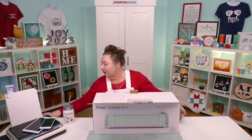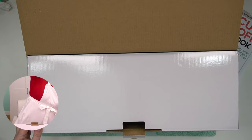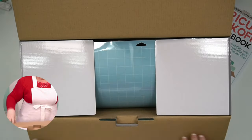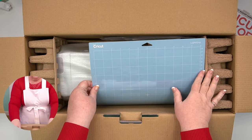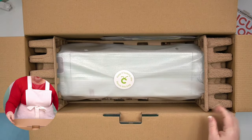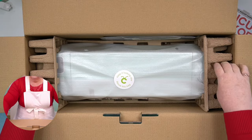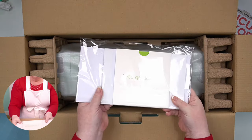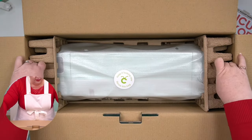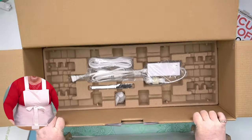I'm going to switch over to the overhead so you can see what's in here. Inside the box, when you open it up, you see a machine mat. Let's take out the mat — the Cricut itself is in these foam pieces to keep it safe. So we're just going to lift it up and set it down on the desk. And I want you to note that here in the bottom, there are some things — don't forget these.